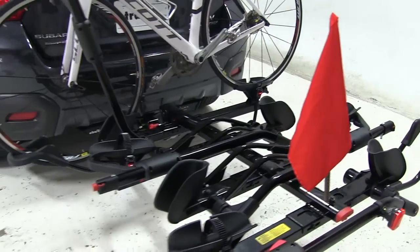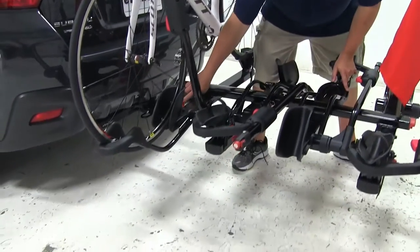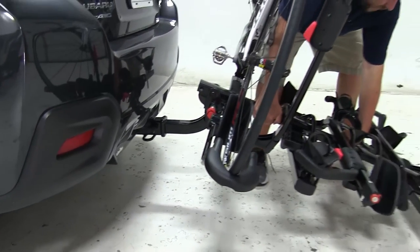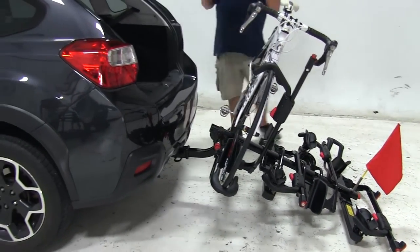One of the nicest features about this rack is its ability to tilt away from the vehicle with the bike still attached. Holding onto the bike rack, you'll see this red knob at the front here. We're going to lift up a little bit, pull that out, and gently let the bike rack come down. With it in this position, we now have full access to the rear hatch to get whatever we need.